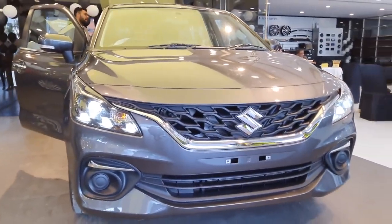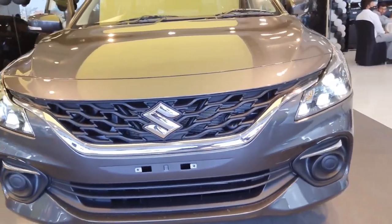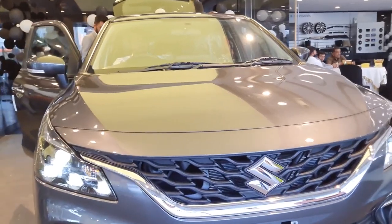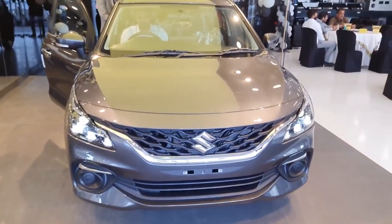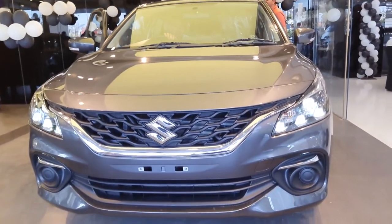So this was all about the Zeta variant of Baleno. This variant has been priced at Rs. 8,09,000 ex-showroom India for manual transmission and Rs. 8,59,000 ex-showroom India for automatic transmission. Comment down your thoughts about it and let me know your favorite feature in the Zeta variant. Do like, share, and subscribe to the channel and get notified for all my upcoming videos.